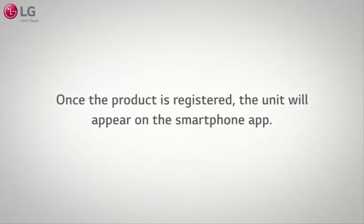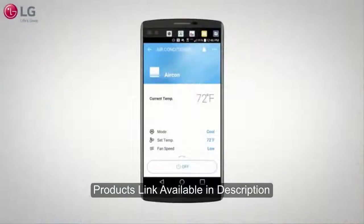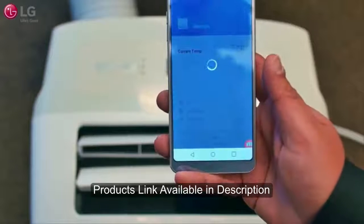Once the product is registered, the unit will appear on the app and you are now ready to use the smartphone features on your LG portable air conditioner from your smartphone. The smart features include mode, set temperature, fan speed, and air flow. You can also turn the unit on and off using the app on your smartphone.